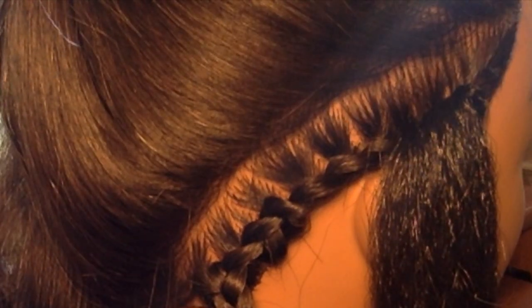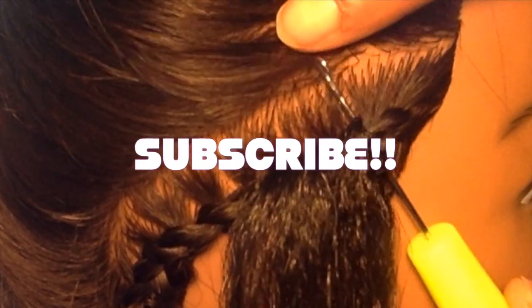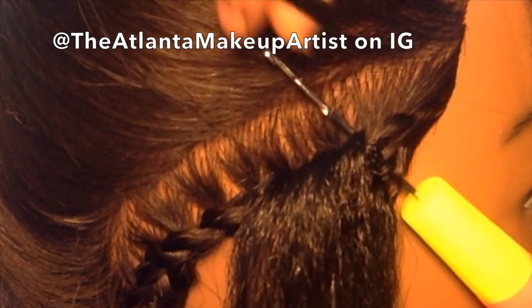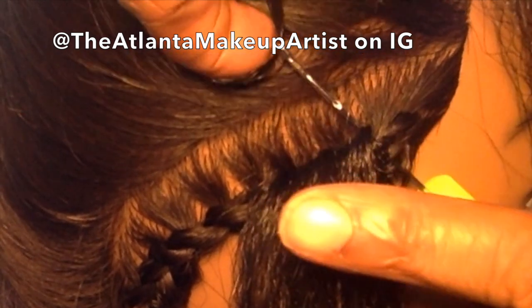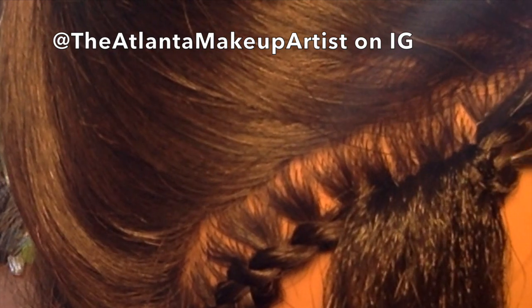This is my little cornrow for demonstration purposes, down the side of Chelsea's head — hopefully you can see that. So let's get going. I would go up through the braid, get my hair onto the hook, close the hook, and pull the hair through.